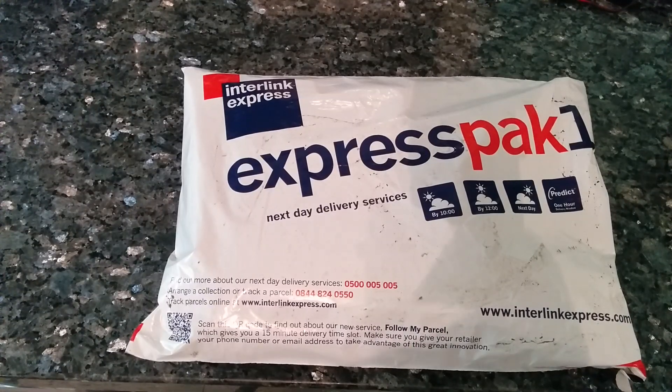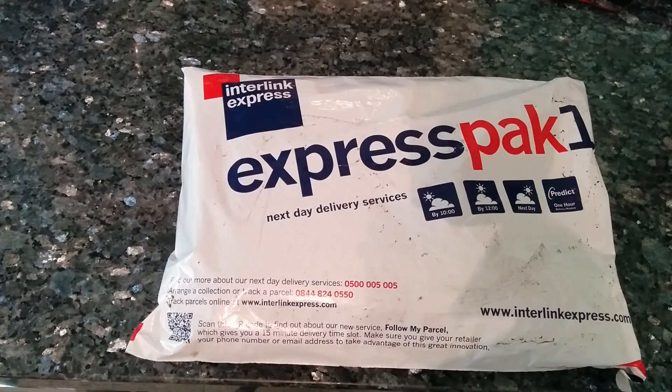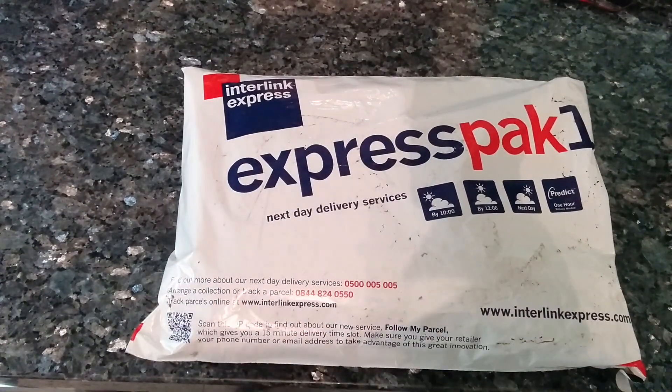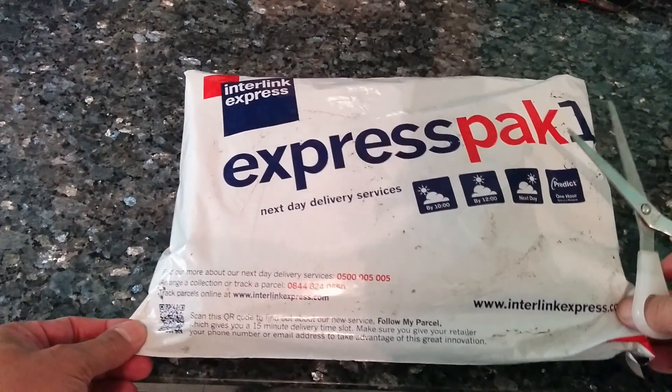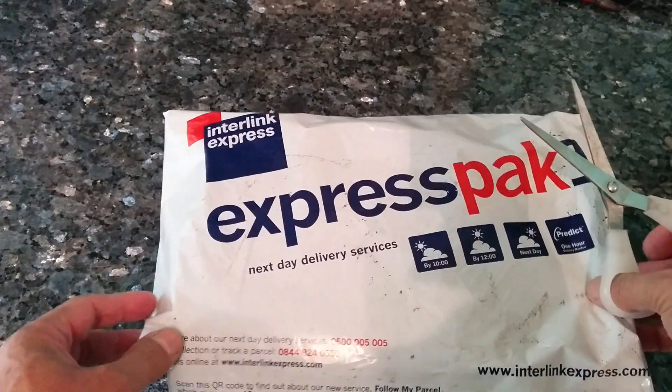Hello and welcome to my unboxing of the 3DR Pixhawk flight controller. I ordered it yesterday on the 6th of February and it turned up the next day, which is rather good, arriving in this rather awesomely sexy plastic bag.